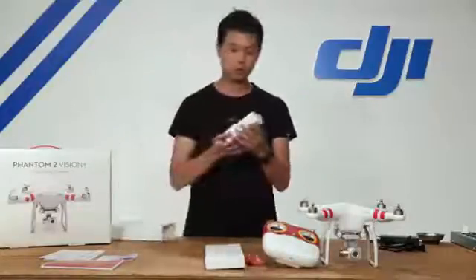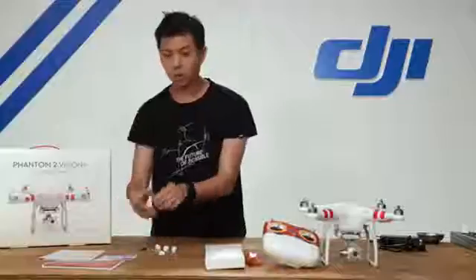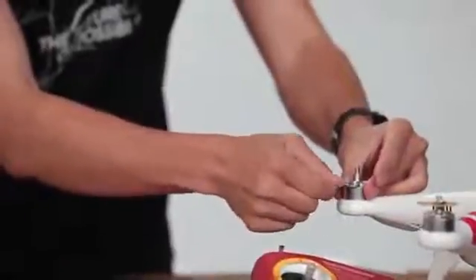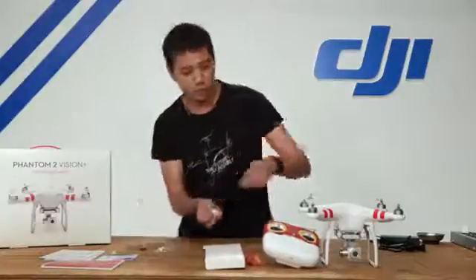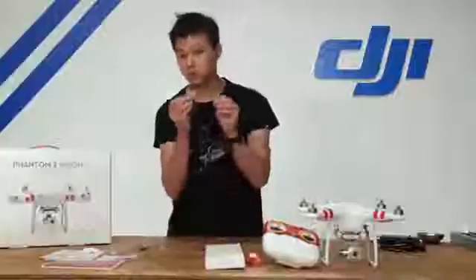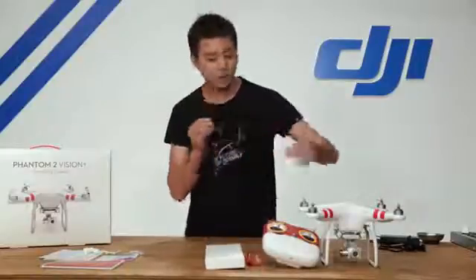Inside this kit is also an accessory kit. This packet includes a few things. One is a propeller tool — it sits on the motor and keeps it in place so you can untighten your self-tightening propeller. There are also rubber dampers that keep your camera from giving you the jello effect when recording video, some spare screws, tape for taping up loose wires, and extra landing rubber pads for your landing skid.